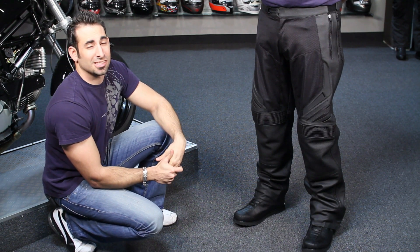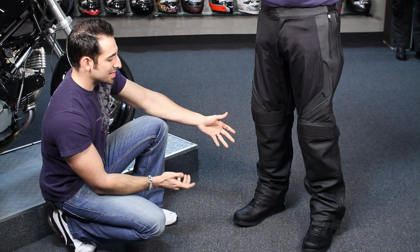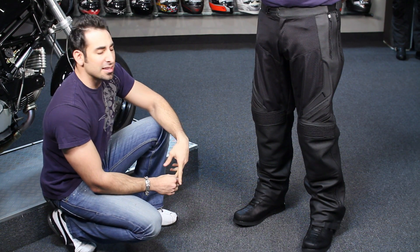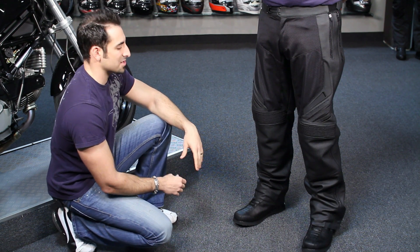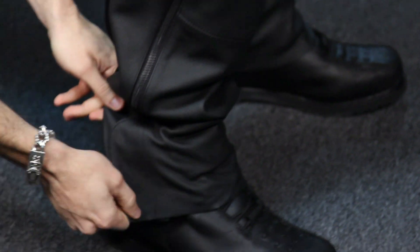Icon field armor in the knees in adjustable pockets. The beauty of these pants is that Ed is six foot with a 34 inch inseam, and these fit him fine. Notice the unfinished nature of the cuff, and notice where the zipper stops. You can see where this cuff stops down here.